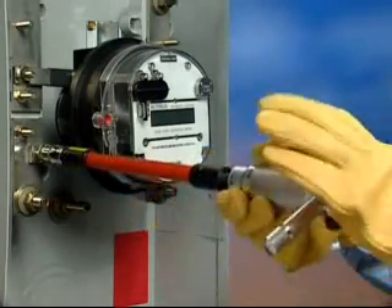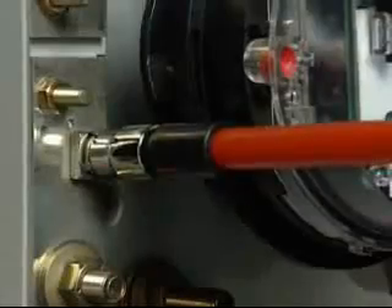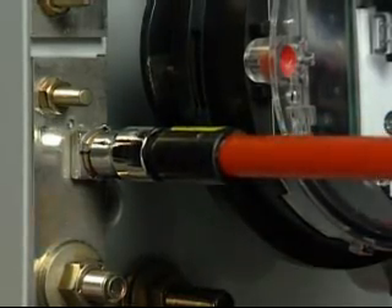Tighten the nuts onto the bolts to fasten the meter to the base, turning clockwise. Continue to tighten until an audible clicking sound is heard, ensuring installation at 150 inch pounds.